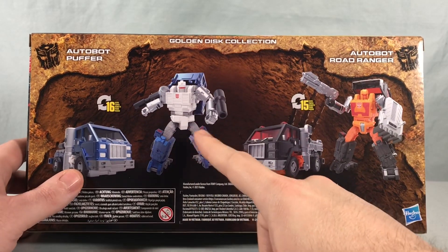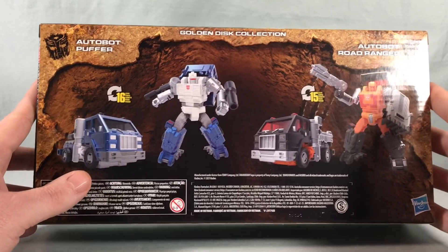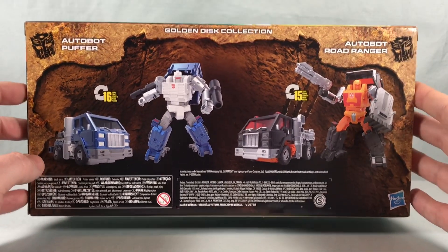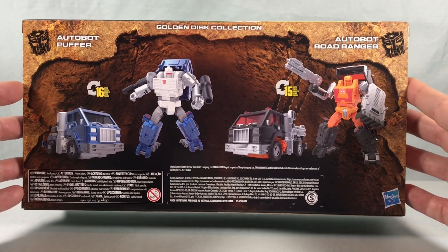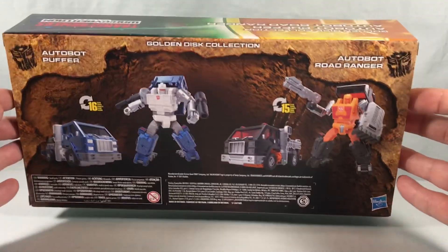You can probably tell right away that these guys are both repaints or remolds of Huffer. To be fair, Puffer is actually a repaint of Pipes, who isn't himself a repaint of Huffer, but Pipes isn't even out yet. It's kind of funny this is coming out before Pipes. We're eventually going to have four of these little truck bots, so we'll have a fun little Transformer truck sentai going on.